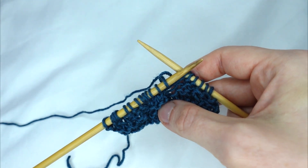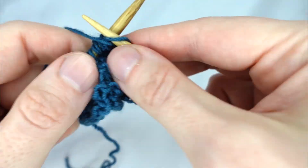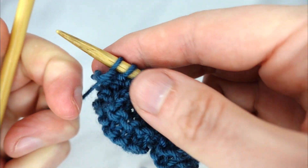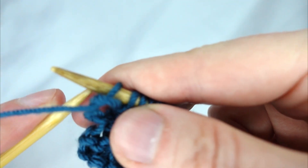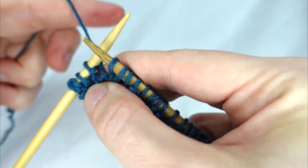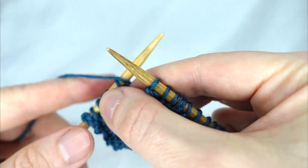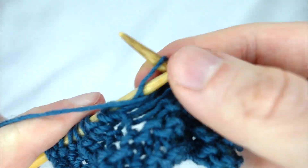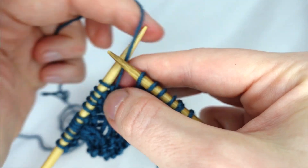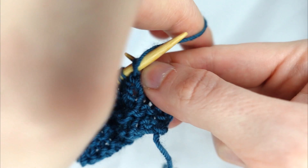Let's continue with the row — we purl the next three and knit the final three. The back side of the work always remains the same: purl three, knit three, purl six, knit three, and purl the final three.